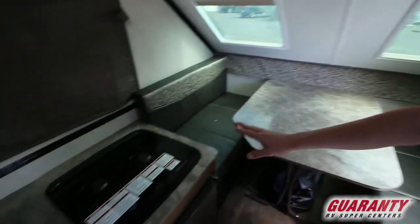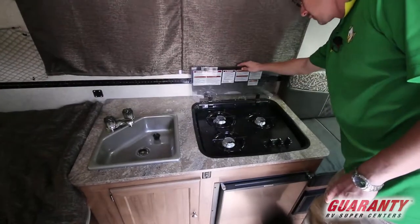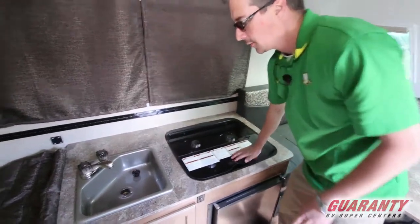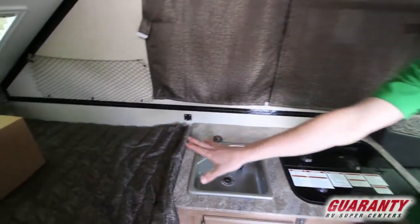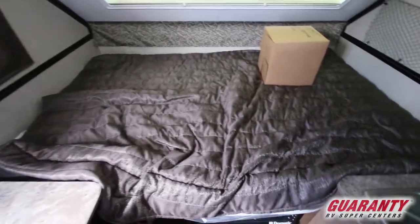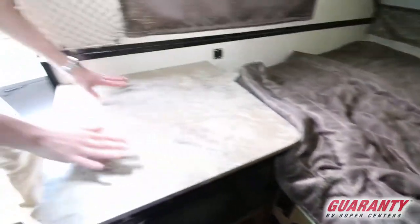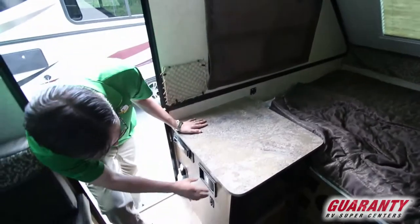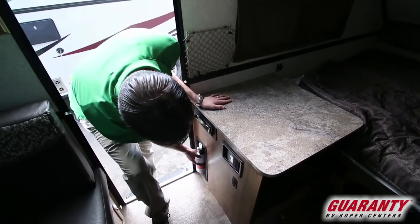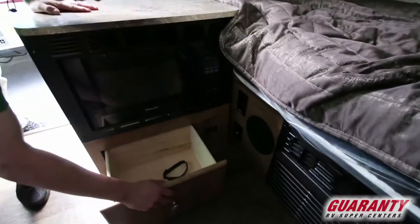Across from that we've got our three-burner stove with a nice flush-mounted stove top. We've got a small sink here. We've got a nice bed across the rear of the trailer. Down below the bed you can see we've got our Dometic thermostat, our Kenwood CD player, a fire extinguisher for safety, and then a microwave and a drawer below.